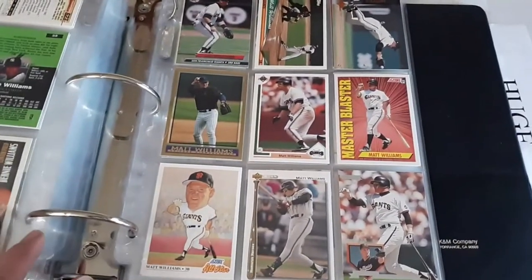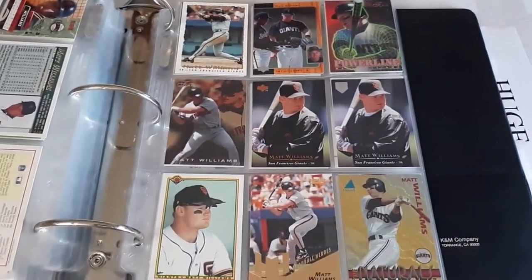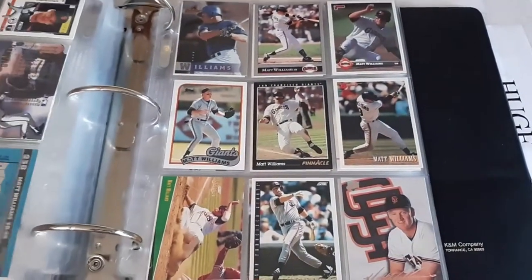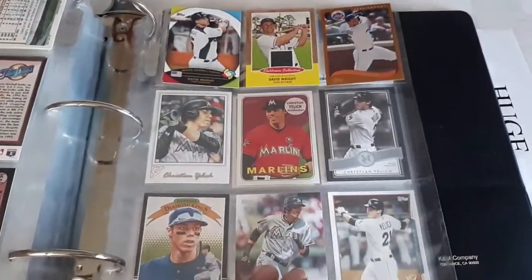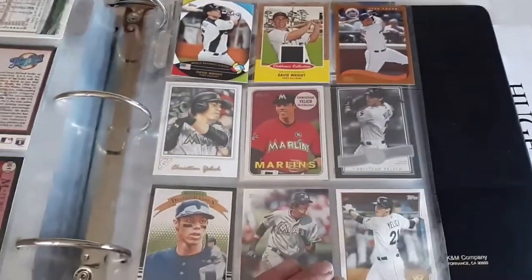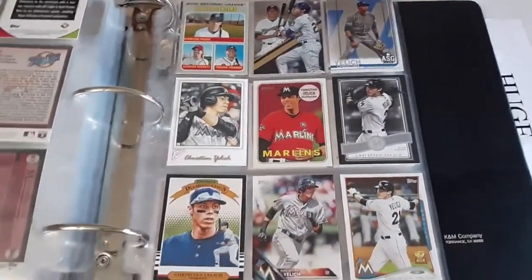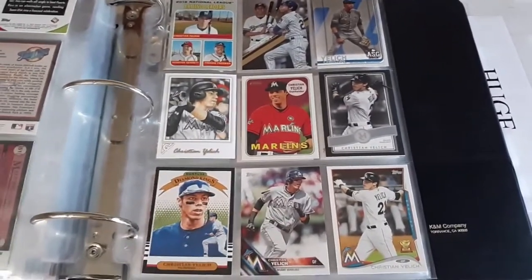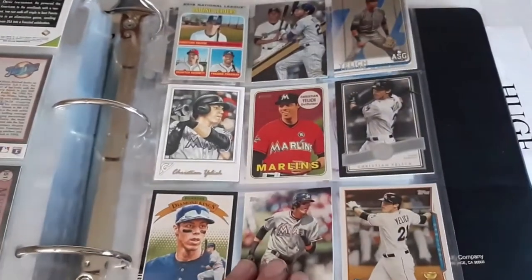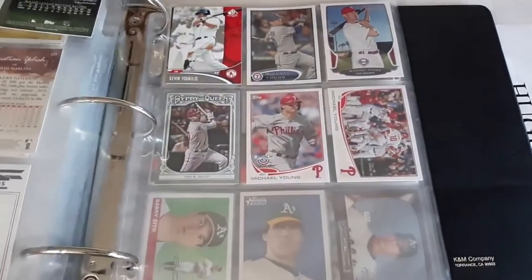Got Mr. Matt Williams — another pretty good third baseman and power hitter for the Giants, Indians, and Diamondbacks. We got David Wright with a nice jersey card — the black jerseys which I guess are coming back this year for the Mets. Just three cards of his so far. Got one of the hottest players in the hobby and in baseball right now, Mr. Christian Yelich — doing really good things for the Brewers the last couple seasons, MVP candidate every year.